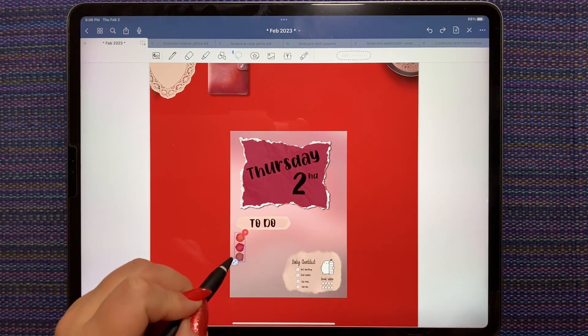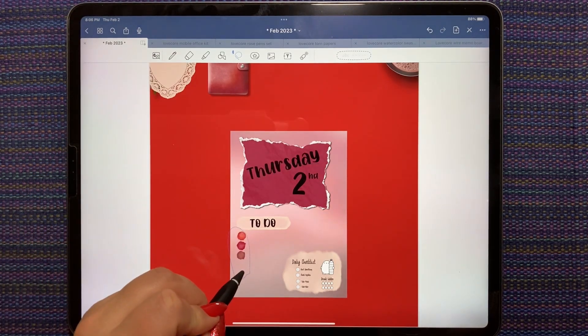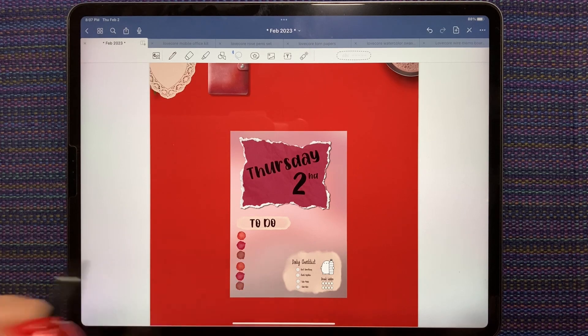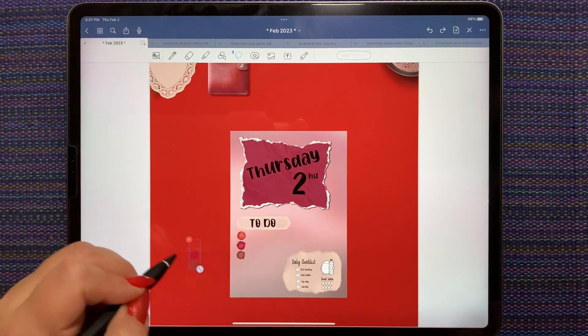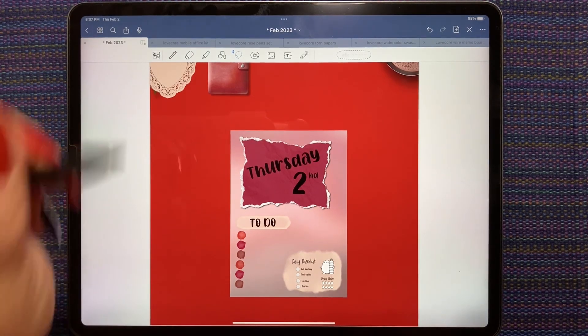I get it to the right size, let it go here, then copy it and paste it again. I can't lasso and move it because then I'd grab the other layers, which I don't want to do. I think that turned out pretty good. I need some more decor kind of stuff though.